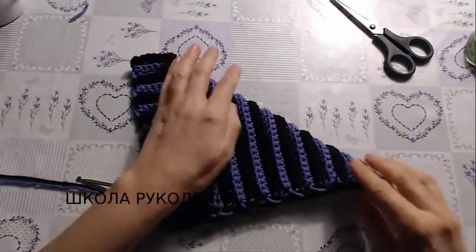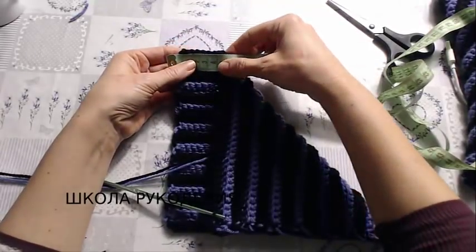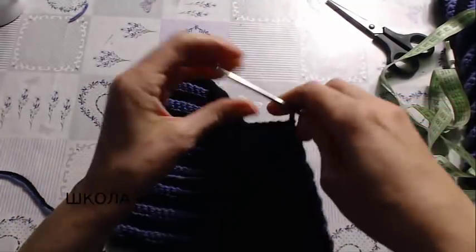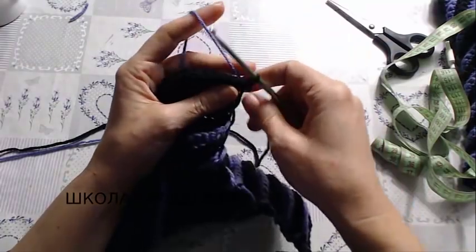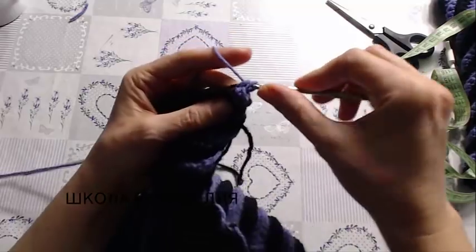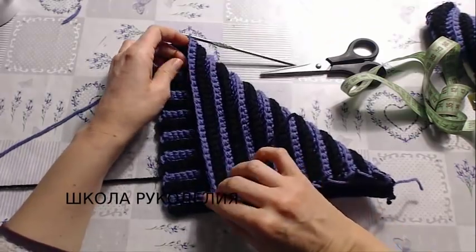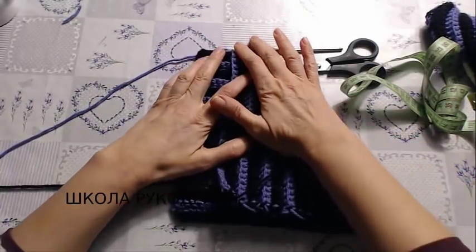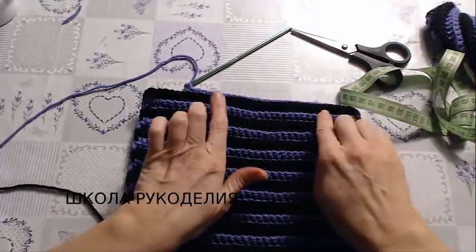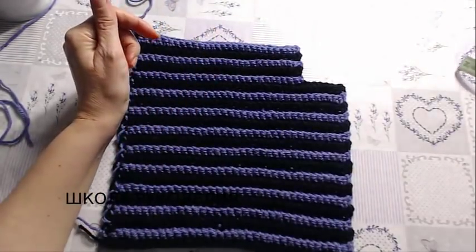Сложим вот так вот. Когда мы складываем, здесь у нас 4 сантиметра остается. Видите? Вот в этот момент мы делаем наш уголочек. Для этого не довязываем до конца ряда 4 сантиметра. Проверяем — 4 сантиметра. Все правильно. И теперь мы продолжаем вязание вверх, но только вот этой части, без этих 4 сантиметров.